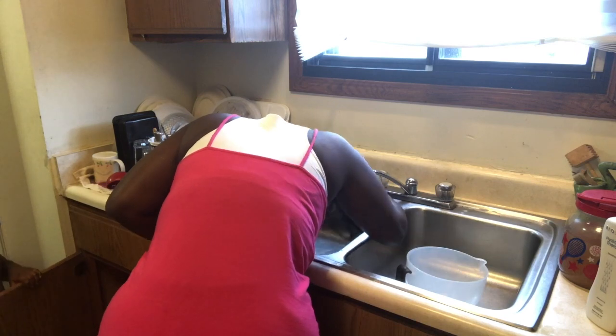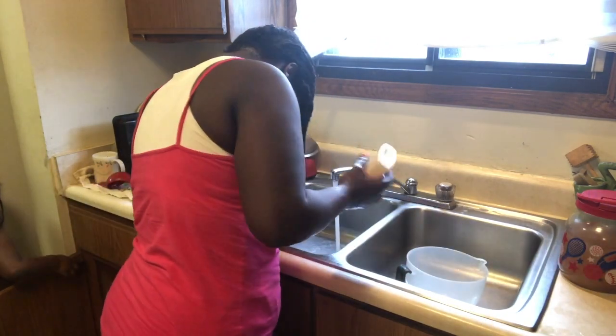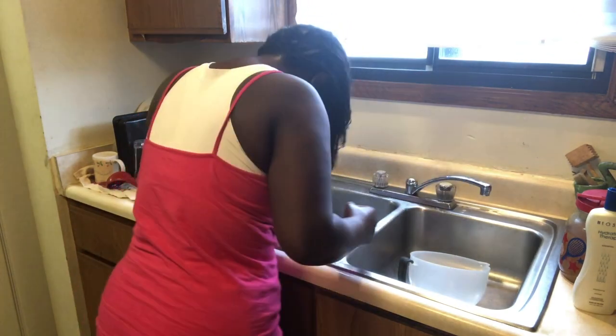It was a little hard shampooing my hair in the sink because my arm was kind of hurting, and I was trying not to put too much pressure from the sink on my breast.